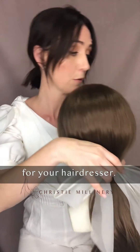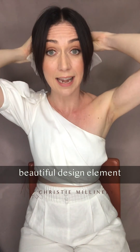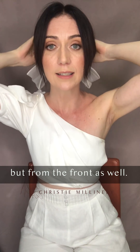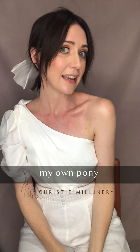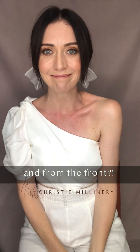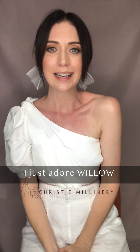The other thing is it's also quite a beautiful design element not just from the back of your hair but from the front as well. You can see how I've just really easily slipped that into my own pony — isn't that just such a beautiful design from the side and from the front? You can see the sheerness of it come through. I just adore Willow. I hope you guys do too.